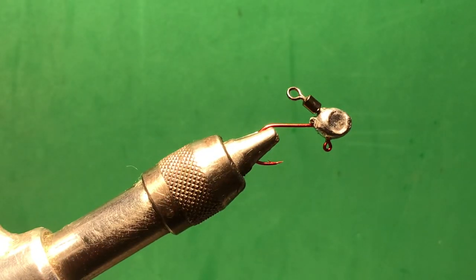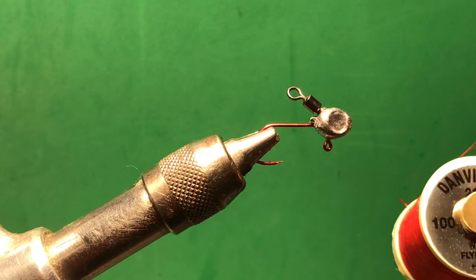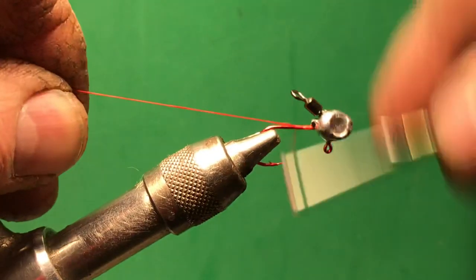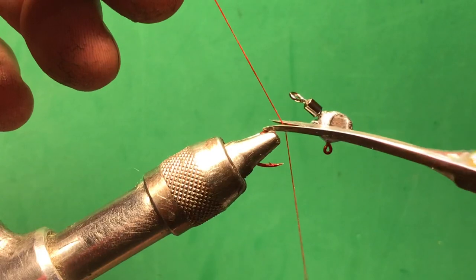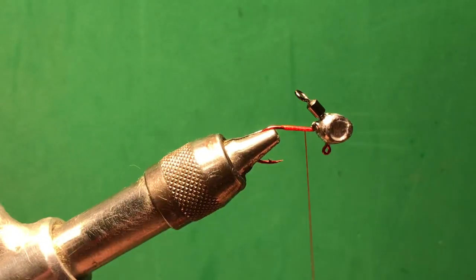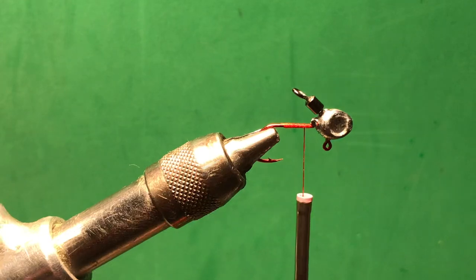This is a number four sickle hook we're going to use. We're putting red thread on it — this is actually a 210; I normally do 140 but I couldn't locate any. We're going to put a base thread down. This jig is all about action — it's all about pulling in the fish to it. As we go to tying it, the wings are going to be the action, the legs in two different areas.